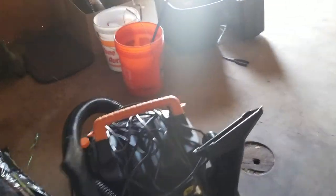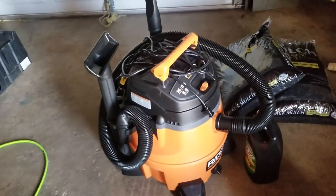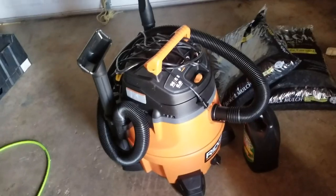This is my tonneau cover off my crew cab that I'm still selling for 120 bucks. Got all the mounting hardware for it right over here. Also got me a shop vac - I picked this up Tuesday or Wednesday from Home Depot.